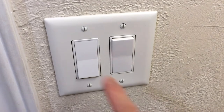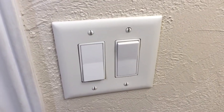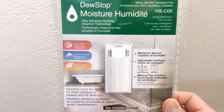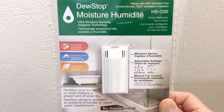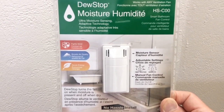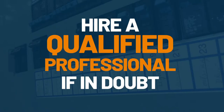Here we have a set of switches — one controls the lights and one controls the fan. I'll be going into the switch box and replacing the fan switch with a moisture-sensing fan switch. This particular brand is Doostop; I'm sure there are other brands out there that work as well, but I'll leave you the URL so you can look them up and decide for yourself. As always, check your local codes.